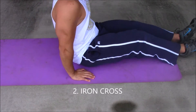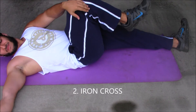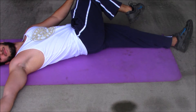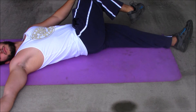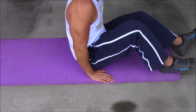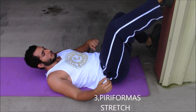This next stretch: lay flat, bring your knee up to your chest, cross it over, and have your head facing the opposite way. This is stretching out your glutes and your lower back. I personally recommend this for anybody who might have tight lumbar erectors, tight hip flexors, or tight glutes.